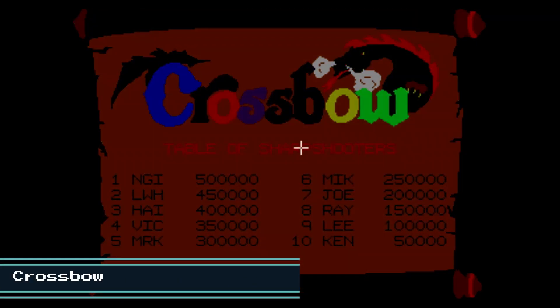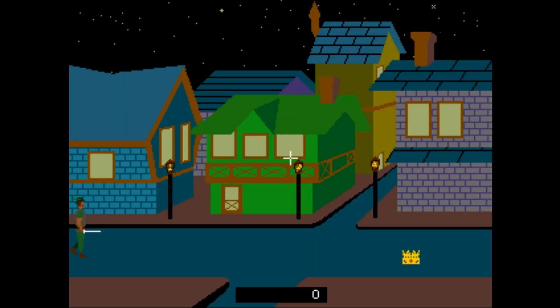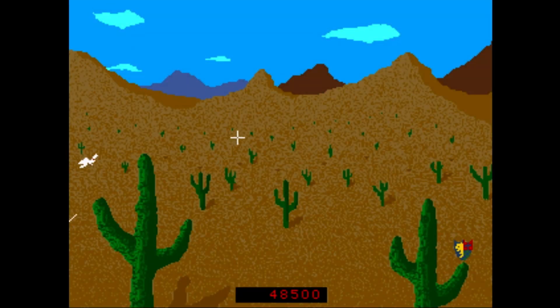And the classic Crossbow. I used to love playing this game in the arcade, but it was very hard. Apparently I haven't gotten much better over the years. Maybe a little bit.